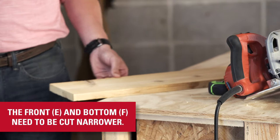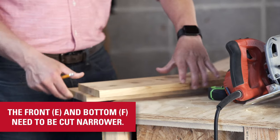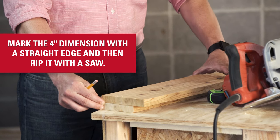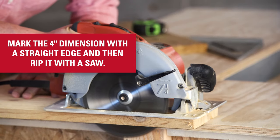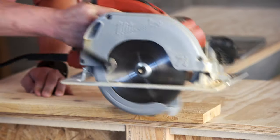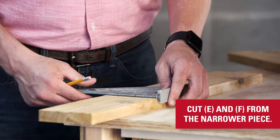The front access door and the bottom are set inside the other pieces, so they need to be narrower. Mark the four-inch dimension and then use a straight edge to mark it and rip it with a saw. Then cut the two separate pieces from this narrower piece.